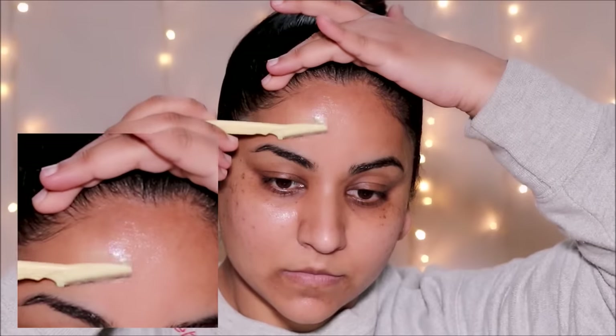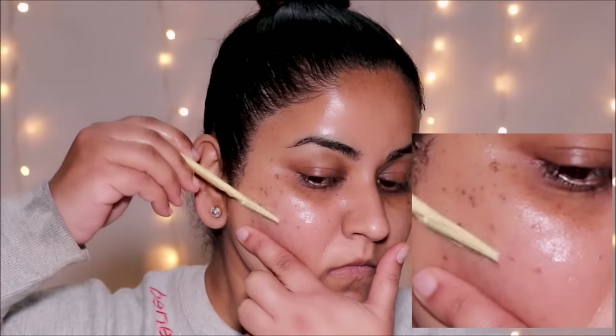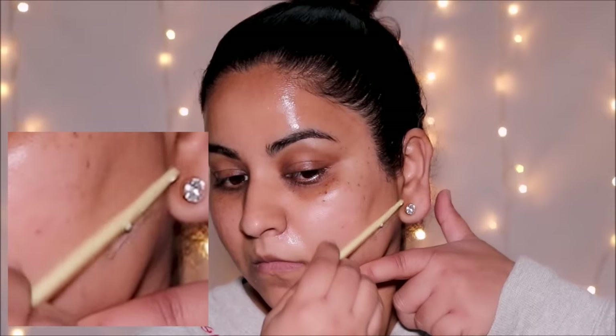Hi everyone, welcome back! If you're new here, my name is Smitha, welcome to my channel. Shaving your face doesn't have to be complicated — I'm going to show you the easiest way to do it. So if you're ready, let's begin.